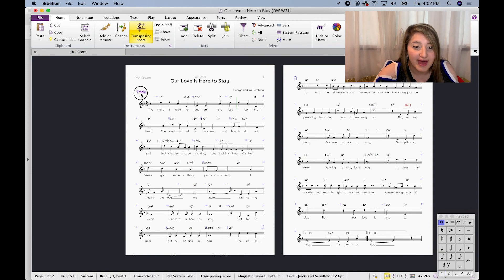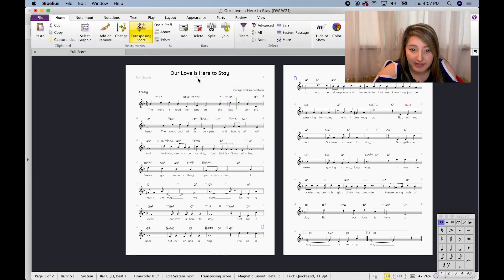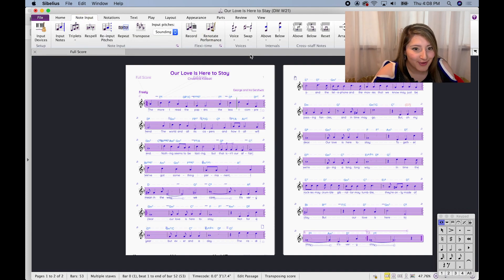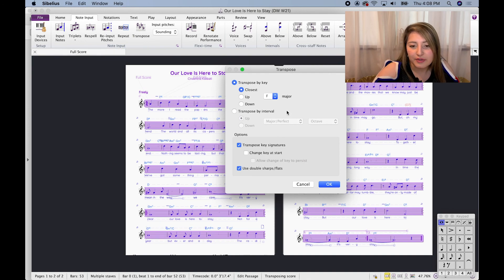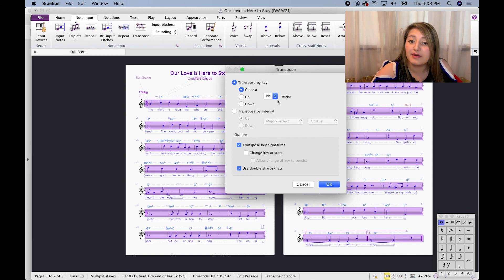If I wanted to move the 'freely' marking, I can just click and drag. Now let's say this is my specific key — I'm going to indicate that by moving up the title and creating a subtitle. To do that, double-click here, go to Text > Subtitle, and I'll write in 'Cinderella' because that is my key. Now, to actually transpose the key: go to Shift, select all, go to Note Input > Transpose. Through this tool you can transpose by key if you know exactly what key you want — in my final version I have it in B-flat, which is a good key for me. You can also transpose by interval — let's say down a fourth.